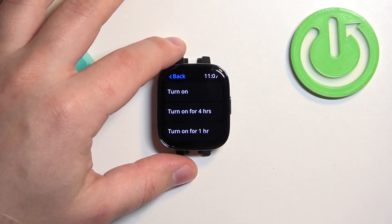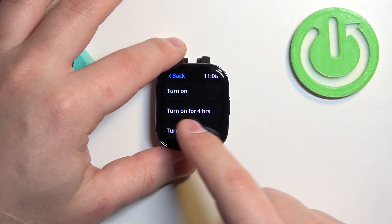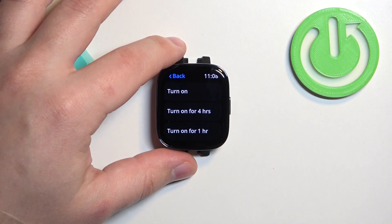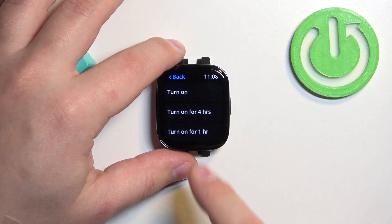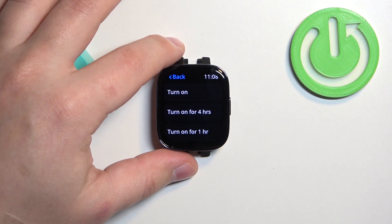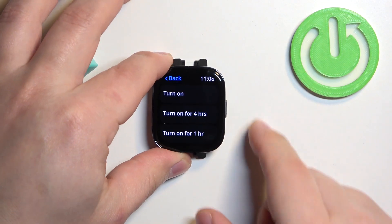We have 'Turn On' — if you select this option the mode will be enabled until you turn it off. If you select 'Turn On for Four Hours' it will be enabled for four hours and then turn itself off automatically. The next option is 'Turn On for One Hour,' so if you select this it will turn off automatically after one hour.